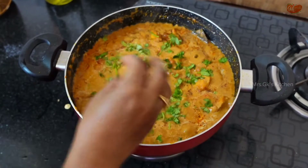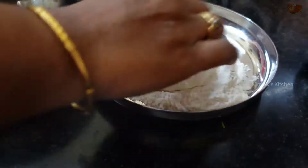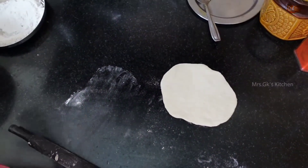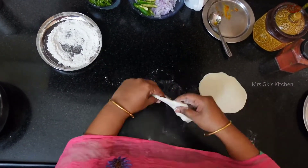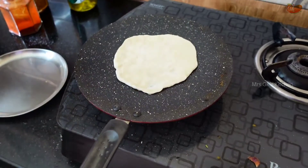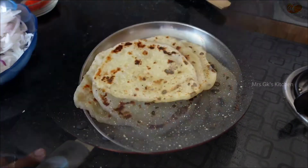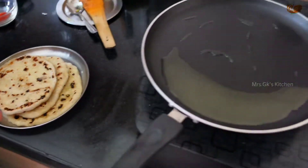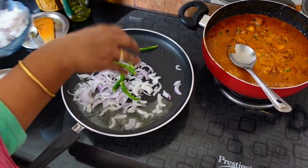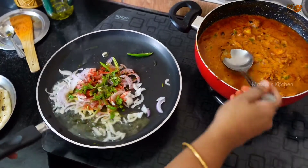Now we are going to garnish with coriander leaves and garlic. Now we are ready to make the masala kulcha. Add green chilies, Kashmiri chilies, and coriander leaves. Then we add the chicken tikka masala.